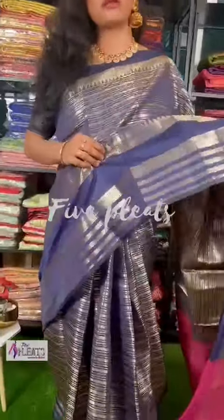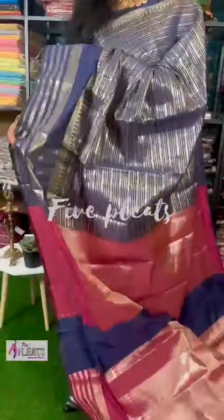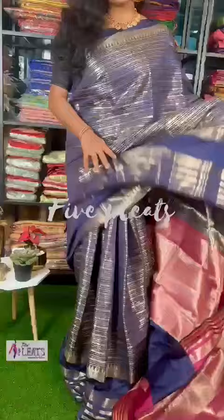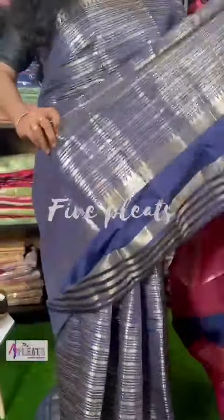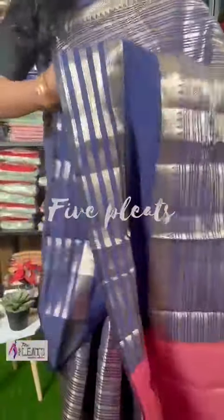Welcome back to 5 Leaves. What we are going to talk about today in this video? I am going to show you how beautiful it is — dark blue. This is a beautiful part with a